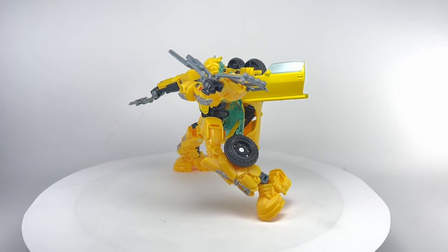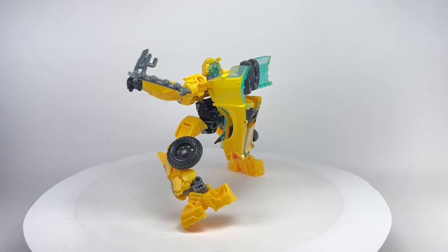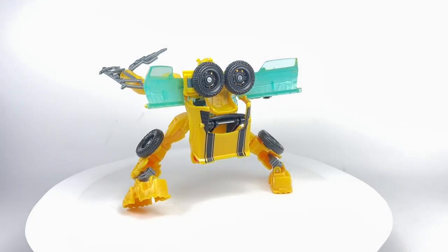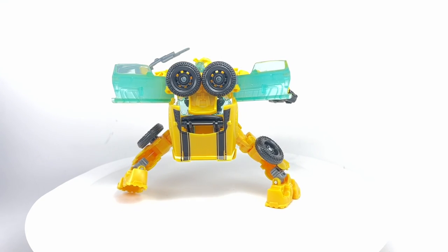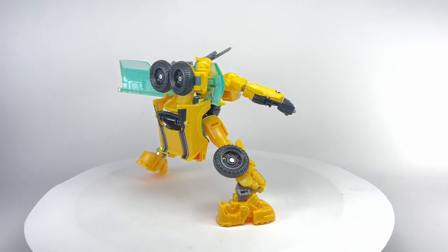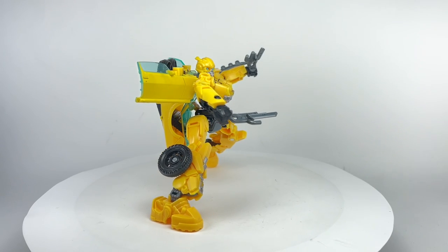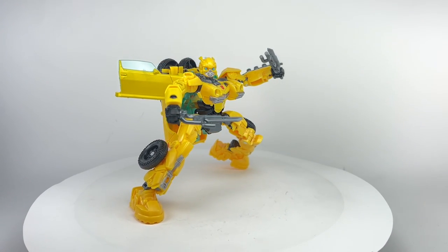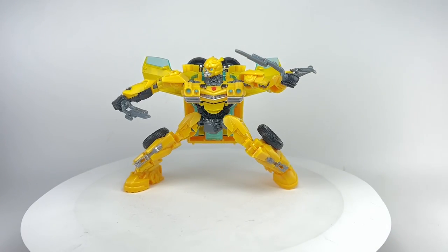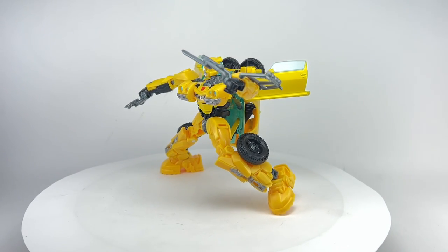I honestly tried my best to really like this figure, to really find all the positives in it, which I normally try to do. But I hate to say it — this figure is one big hot mess. It is an absolutely crazy, ridiculous figure just to play around and fidget with. The transformation is a complete nightmare. He has a handful of redeeming qualities, but overall the toy is just very frustrating.